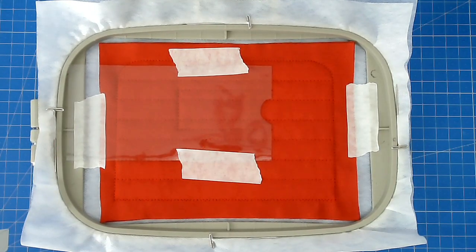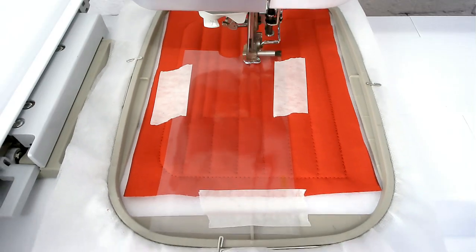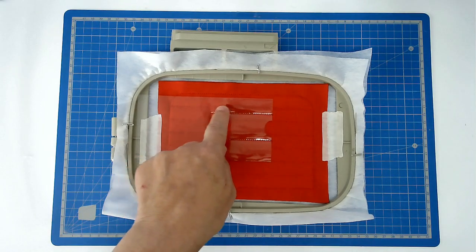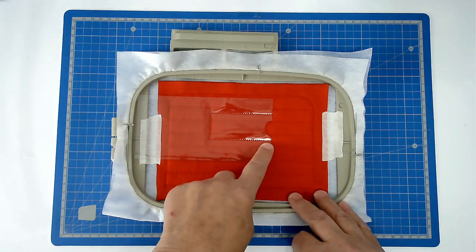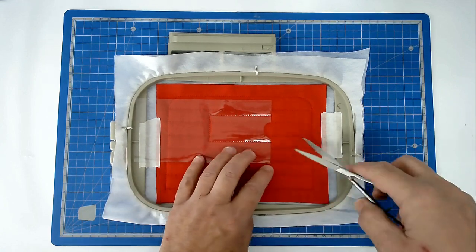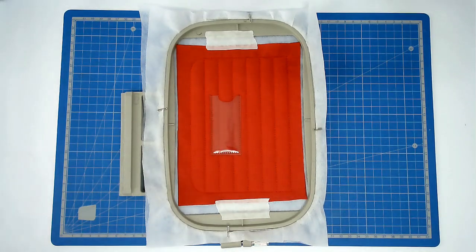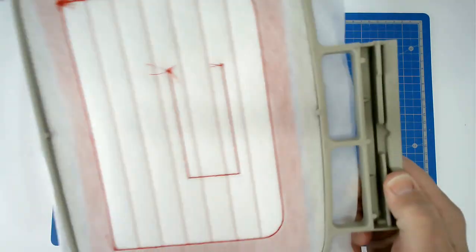We're now going to stitch colour five and that's going to secure it in place. You're now going to trim up around the edge of the vinyl. Don't cut too close to the stitching because you don't want to cut through it. And that's your name pocket complete.